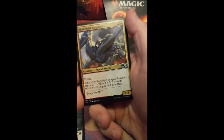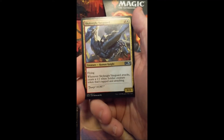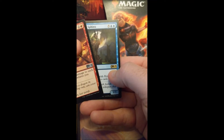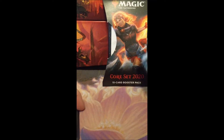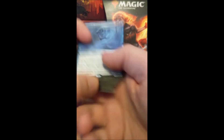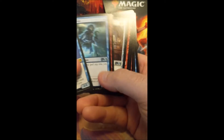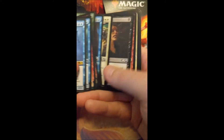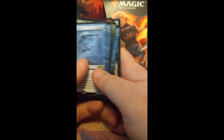Because when I got to the Rare — and I should have caught this on the last pack but I didn't, I was more disturbed at the fact that it looked like it had potentially been tampered with — it's an M19. M19. This was a Core 2020 booster pack with an M19 Rare. Both of them are like that. All the other cards are M20, but the Rare — not only are they bulk cheap Rares, but they're both from the wrong set.